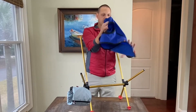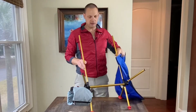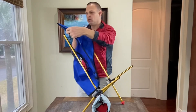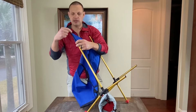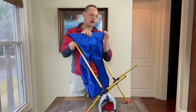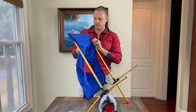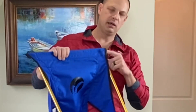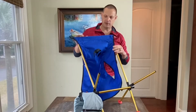We've also got our seat — the seat should always be put on with the back first. With the seat stiffener locked in position, once you put this seat on the frame, that seat stiffener cannot come out. It cannot — it's locked in place.